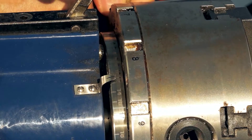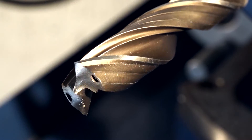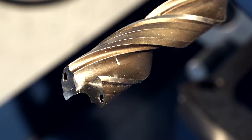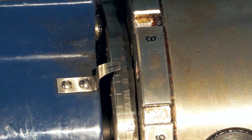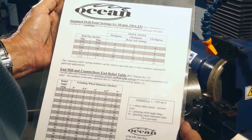Rotate and set the clearance relief setting to a position somewhere between 0 and 12. This provides the relief angle on the cutting face of your drill bit, and will change depending on the diameter of drill used. For a 13/16-inch drill bit, position number 6 works well. Please refer to the drill sharpening table you received with your Ocean Rejuvenator drill grinder.